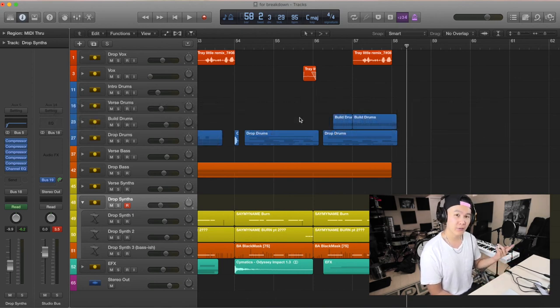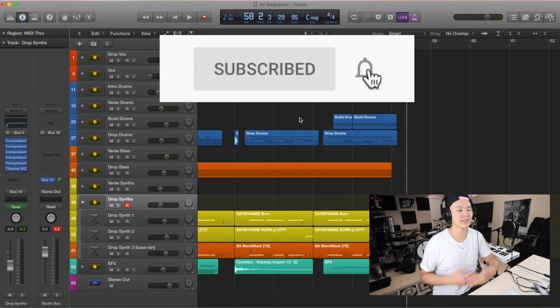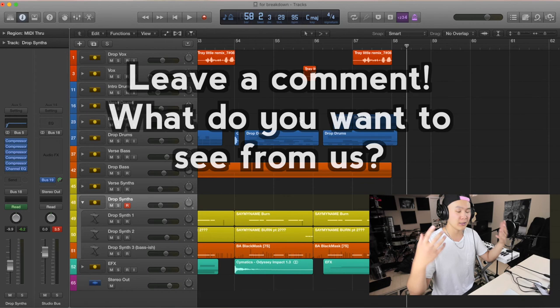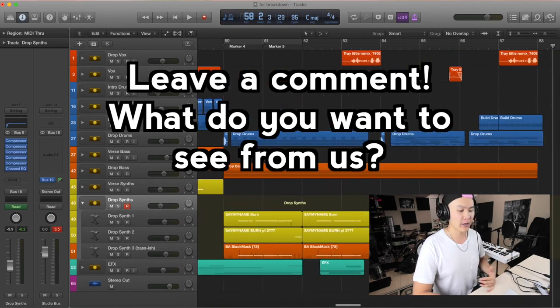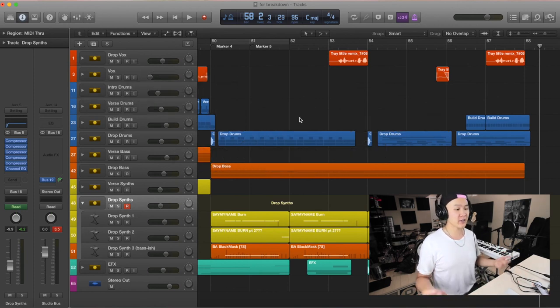If you like this breakdown, please subscribe to our YouTube channel. We try our best to put out new videos every week. If you want to see more breakdowns from my other songs, leave a comment. I want to make stuff that you guys want to see. Watch some of our other videos, subscribe, follow us on Instagram. If you have any questions, my DMs are always open. If I ever win a Grammy I will still try to reply to your DMs because I love helping people. Thank you so much for watching and I'll catch you later.